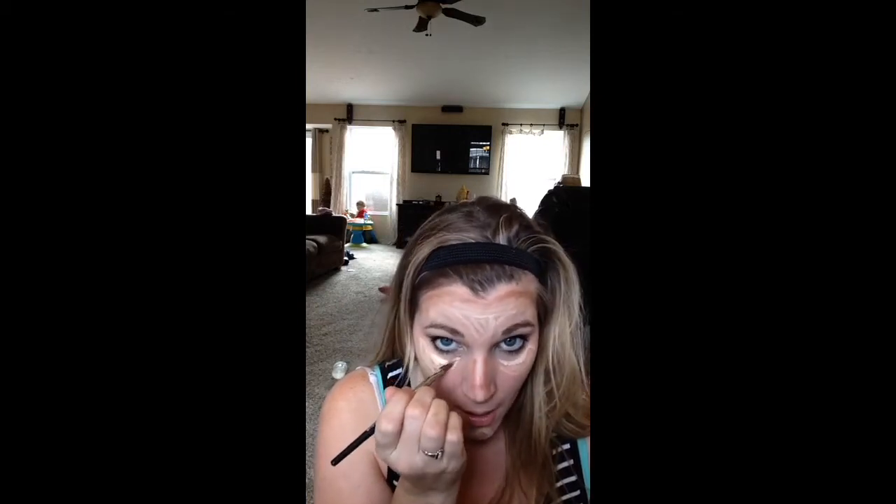If you do have dark circles, you want to stick it right where that circle is, where that shadow would be — that will help with those bags. If you put your head down, you can see right where those lines look. And you always want to take one little line right down the center of your nose.